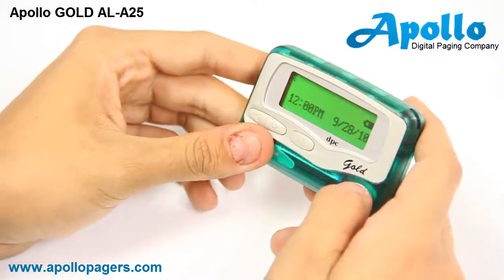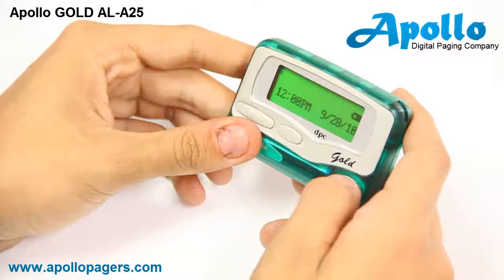For any other questions, visit us online at www.apollopagers.com.